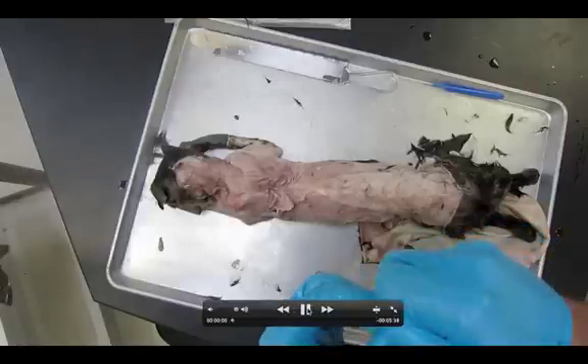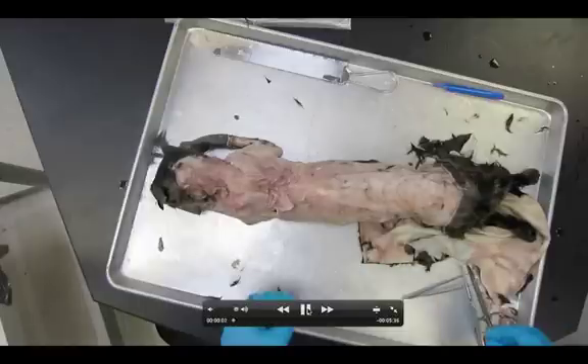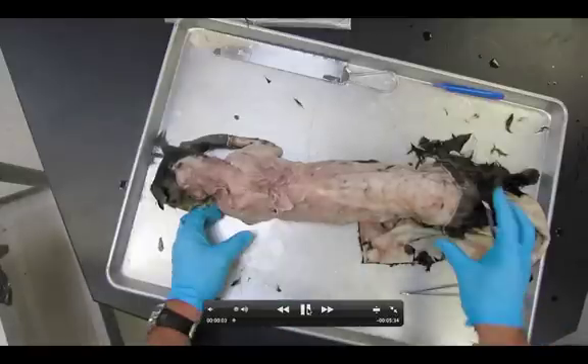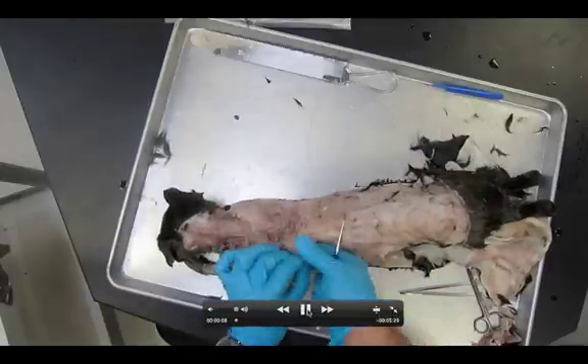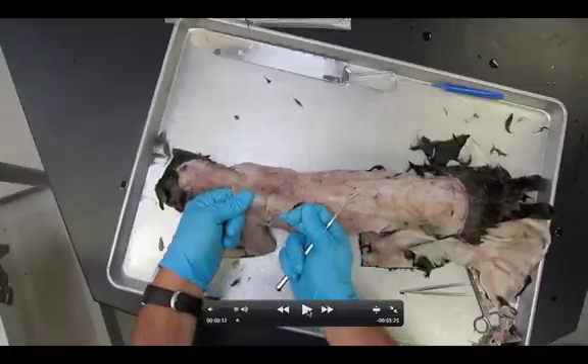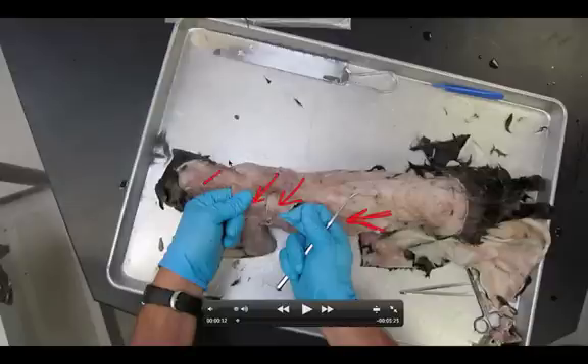For this dissection video, which is dissection number two — the deeper muscles of the back and shoulder — as you can see on this cat, we have already done some of the dissections for dissection one. We have the latissimus dorsi, the spinotrapezius, the acromiotrapezius, and up here the clavotrapezius. All four of these muscles are going to get cut in this dissection.